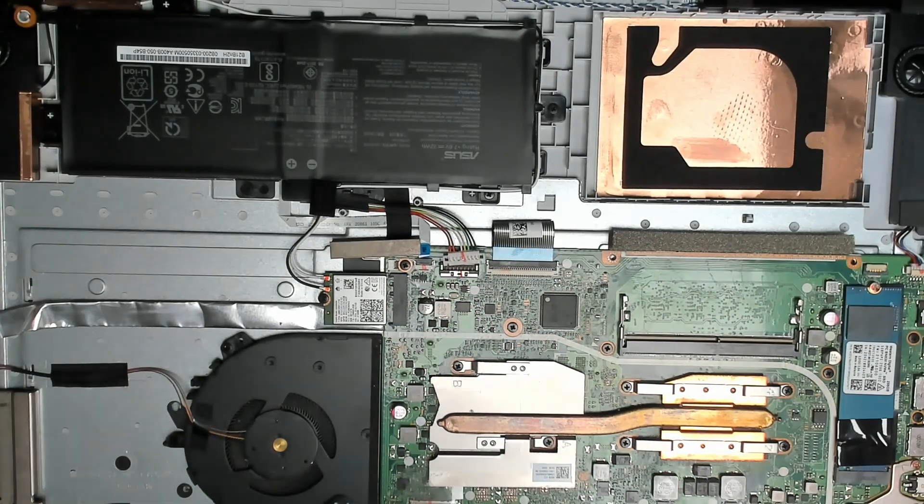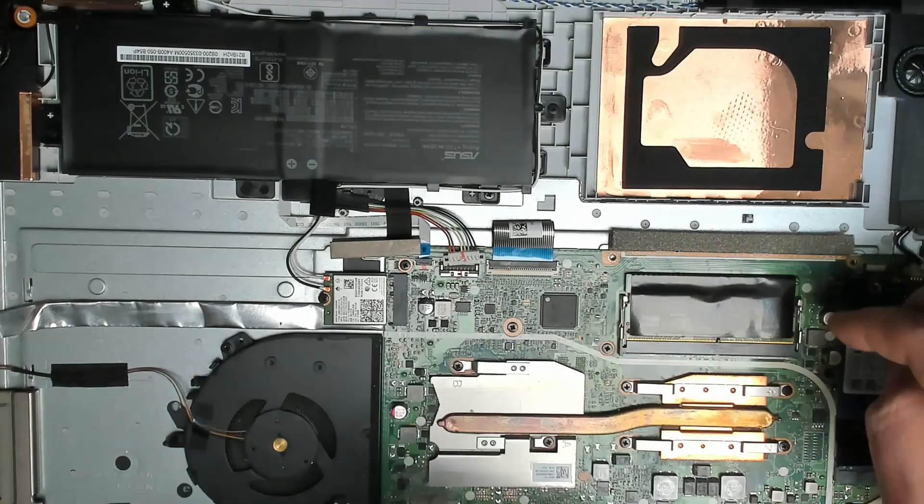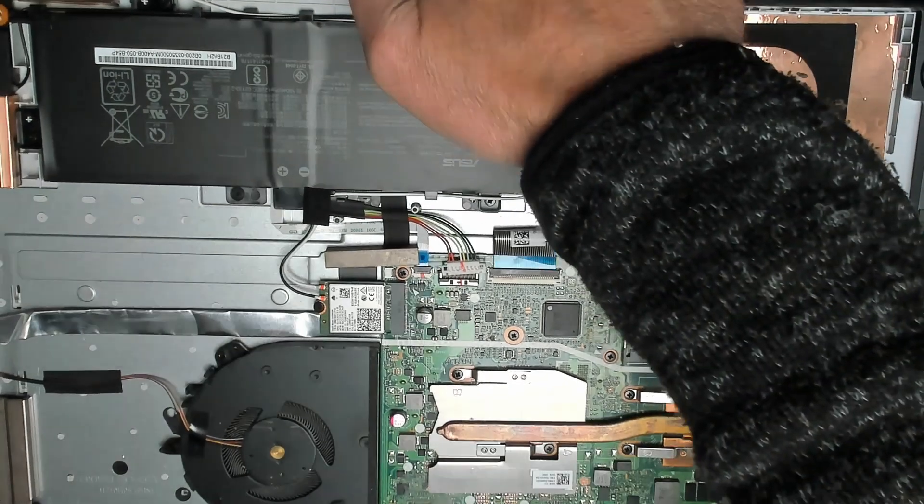The machine is off. Re-plugging the memory and plugging in the charger. This customer did mention blue screens, so maybe that RAM is faulty. Back to the same issue — we have no boot with the RAM reseated.